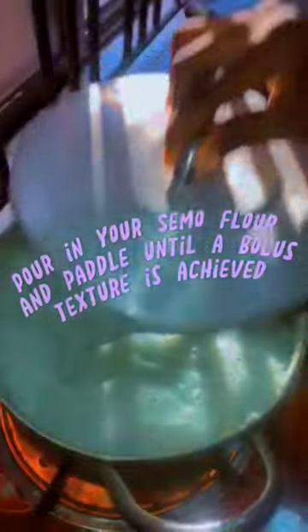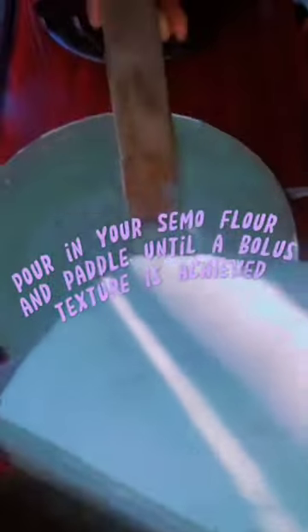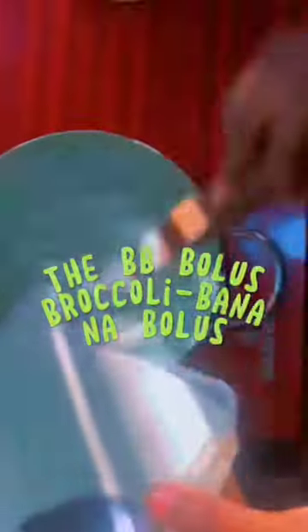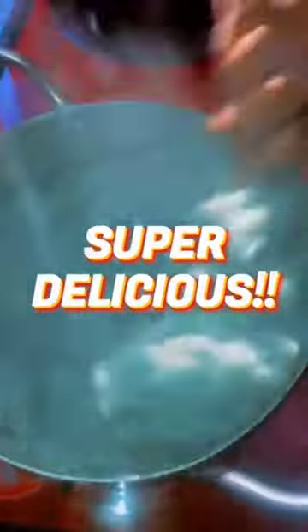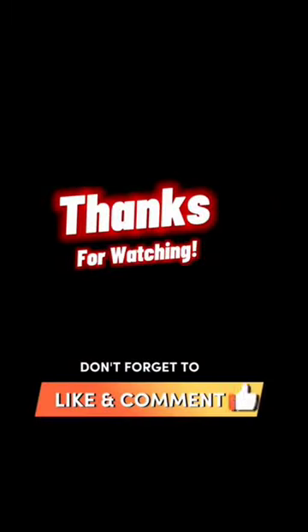Pour in your semolina flour and paddle until a bolus texture is achieved. This is the broccoli banana bolus and it is super delicious — you should try it! Don't forget to like and comment.